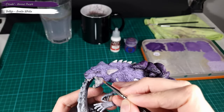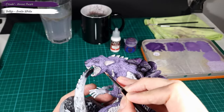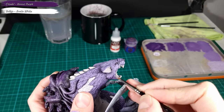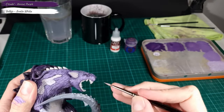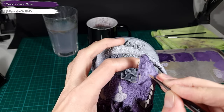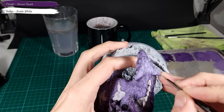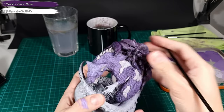This is the second-to-last layer and it is applied only to the Broodmother's head. And this is the final layer of the fur effect. Applying the last highlights on the Broodmother's head, I focus only on the edges. By painting the head brighter than the rest of the model, the head will draw more attention when looking at the model.